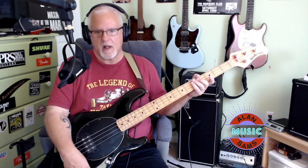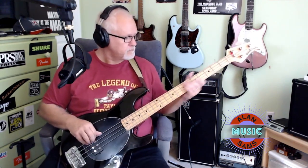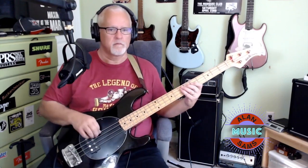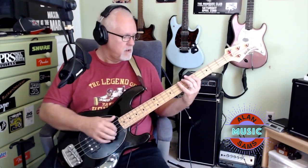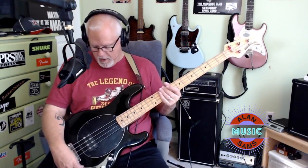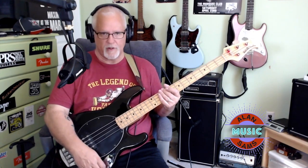But it feels great. Let's listen to what it sounds like. I've got EQ all set dead center. Turn the bass up a bit. I'm going to leave the mid sitting dead center here, and then we'll roll off some of the treble.